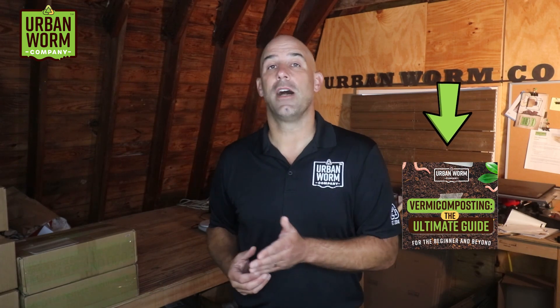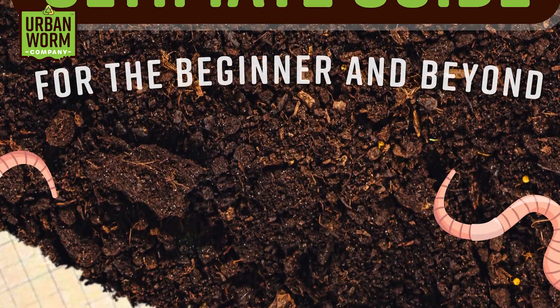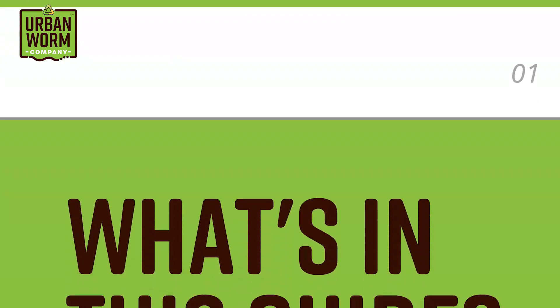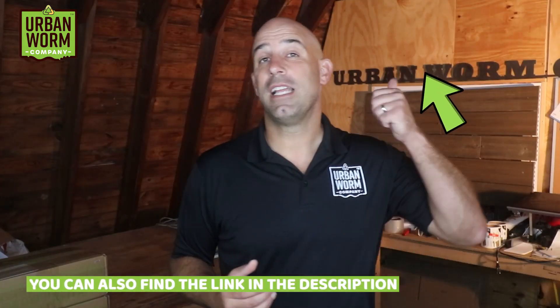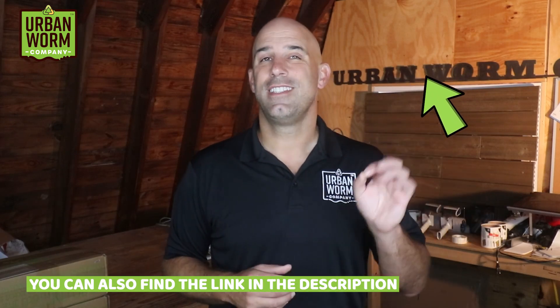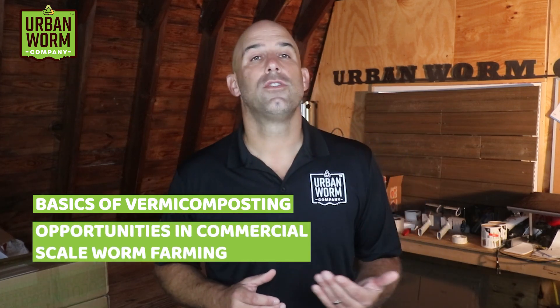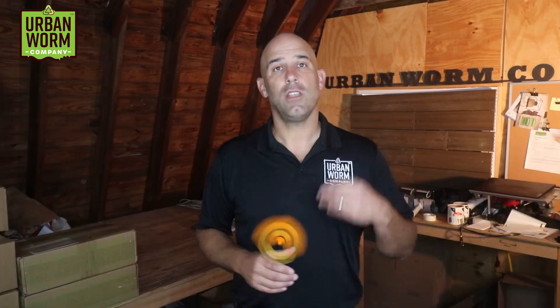We cover worm bin startup and bedding choices in our ultimate guide to vermicomposting, a massive blog post on the Urban Worm Company website. I converted it into a PDF that you can download right now — just click the link over my left shoulder to download this 60-plus page e-book that covers everything from the basics of vermicomposting up to expert-level stuff. It's an awesome resource and I've gotten great feedback about it.